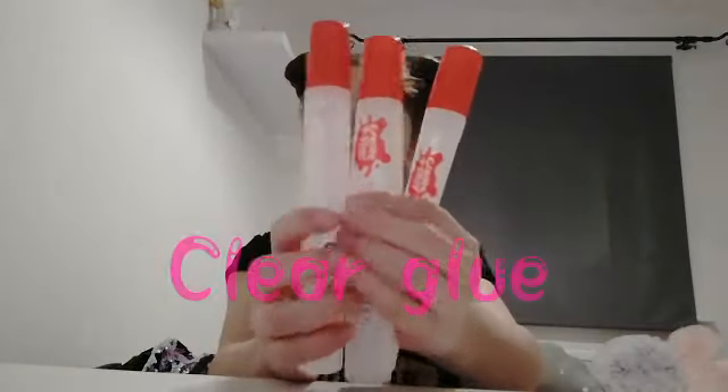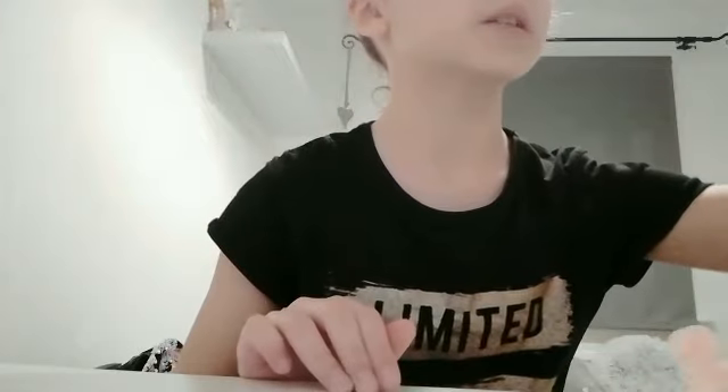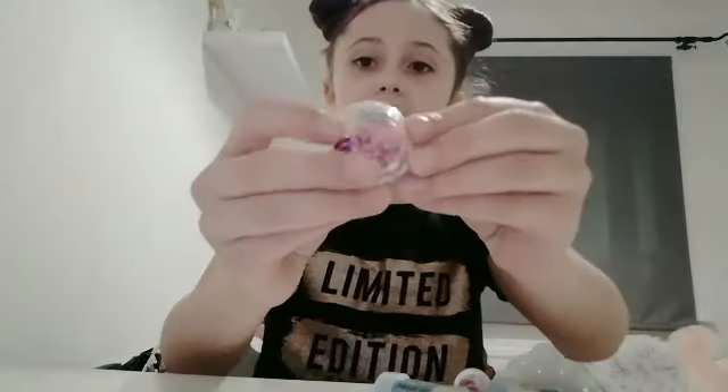Without further ado, let's get right into the video. The things you'll be needing to make this slime: some clay glue — I have three bottles but I'm going to use one today. You can use white glue if you don't have clay glue, but clay glue is the best for this project. You'll also be needing some glitters since it's a glitter slime, and I also have these star sequins.